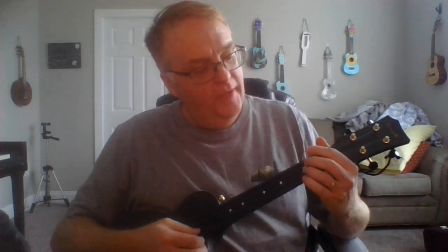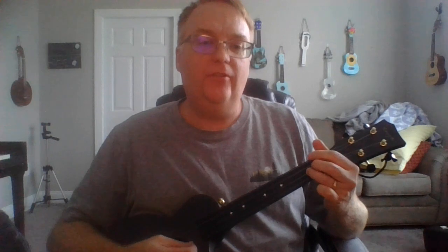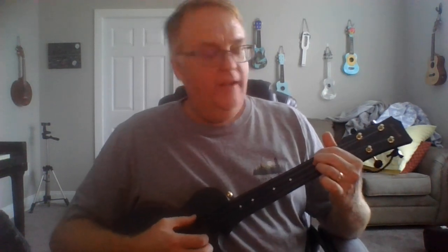We're talking about the D and the D7 chord. They are very, very similar. They both have string one open, they both have string two second fret, and they both have string four second fret. The D adds to that the string three second fret.